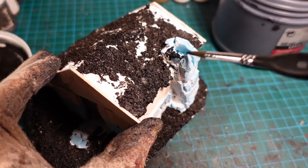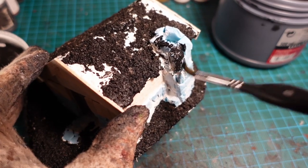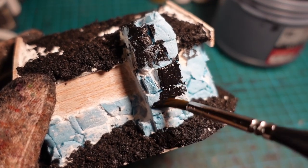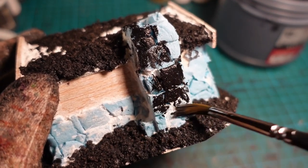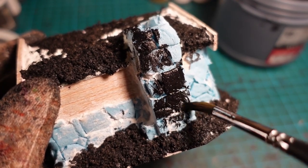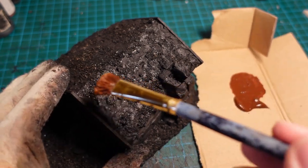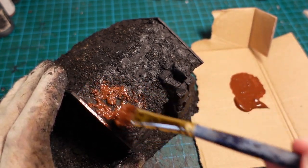And once that's had a chance to dry, just going in and filling any of the missing bits with black gesso until you have a nice consistent undercoat. And moving on to the painting — with a mid-brown, giving the entire thing another base coat of that.